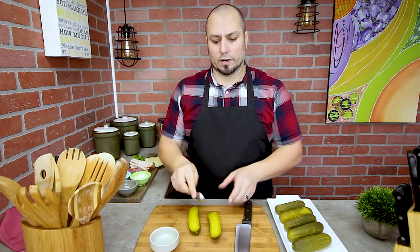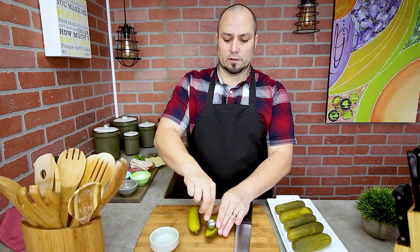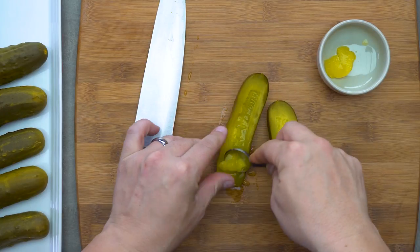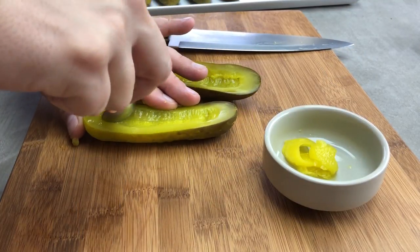We cut it in half. Now what we're gonna do is just take a little bit out of the center. I'm just using a teaspoon to remove some of the seeds. As you can tell, these are quite the juicy set of pickles.